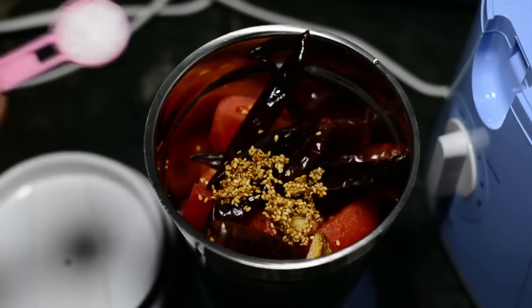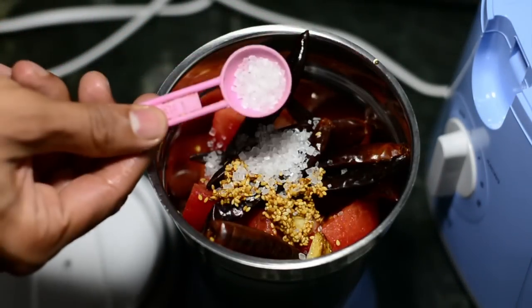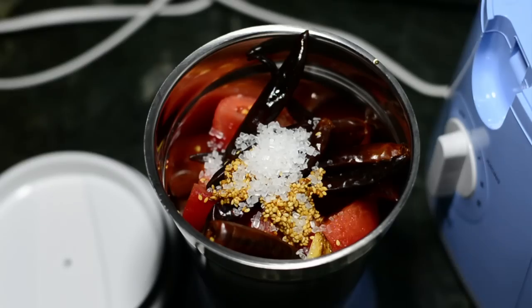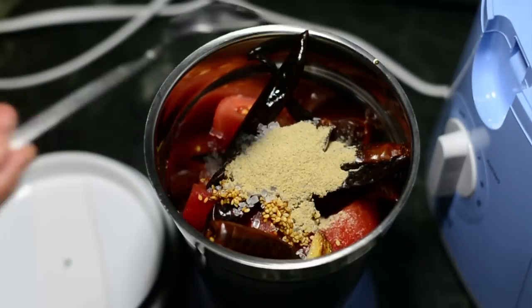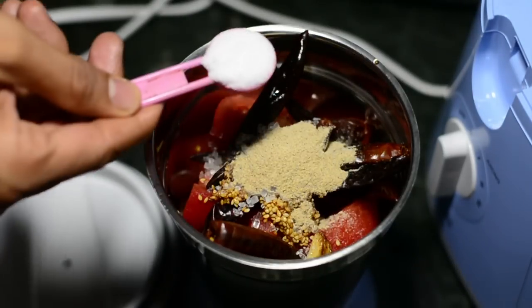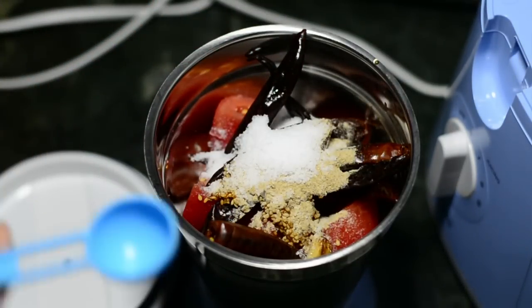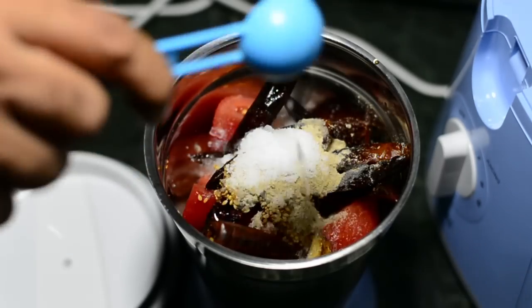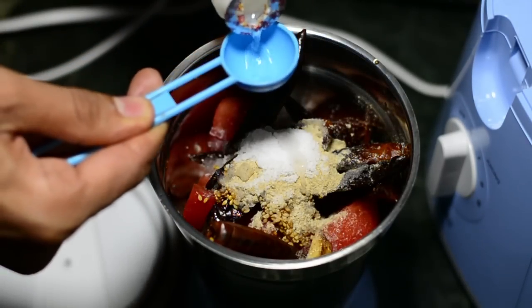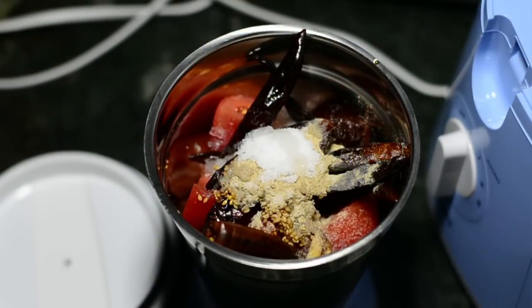We'll add a few spices and condiments: two teaspoons of sugar, one teaspoon of white pepper powder — this is optional because you've already added the red chilies — one teaspoon of salt, and one tablespoon of white vinegar added in two halves of half a tablespoon each.